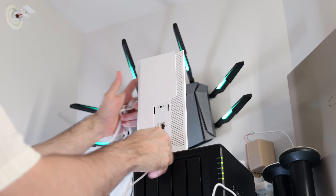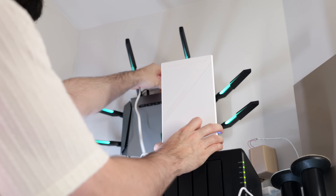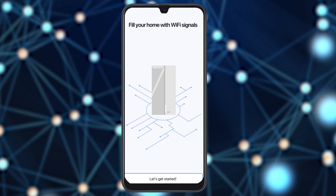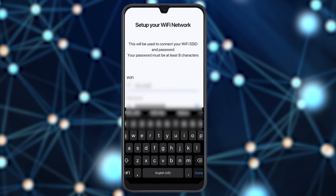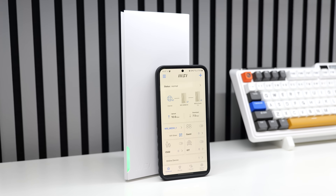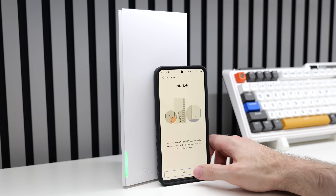Setup is very simple. Get the power plugged in and connect the primary node to your router using the included Ethernet cable, then place the secondary node in the office, right next to the gaming setup and living room. I downloaded the Roami app to complete setup — it's pretty much plug and play. Just scan the code on the primary node, give the network a name, and if you bought them as a set they'll automatically pair together. When you see a solid white light, you're ready to go.